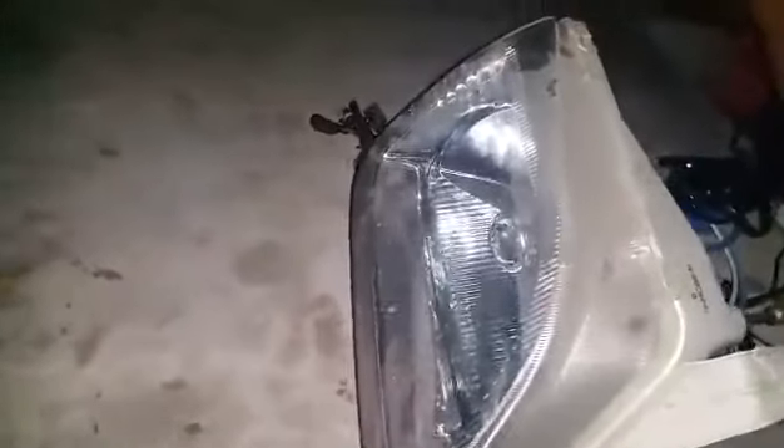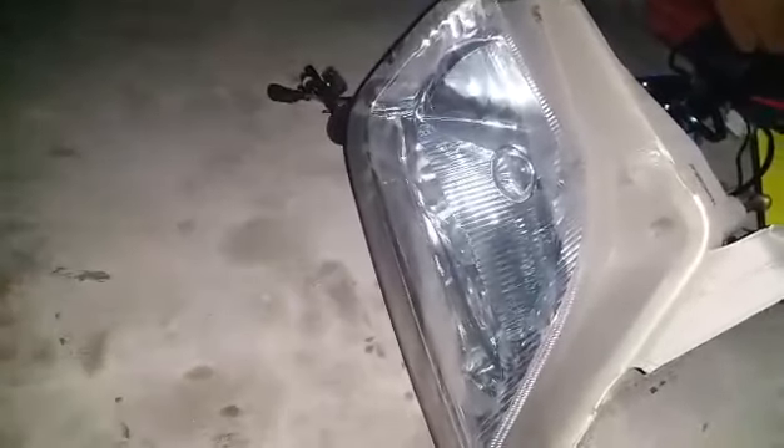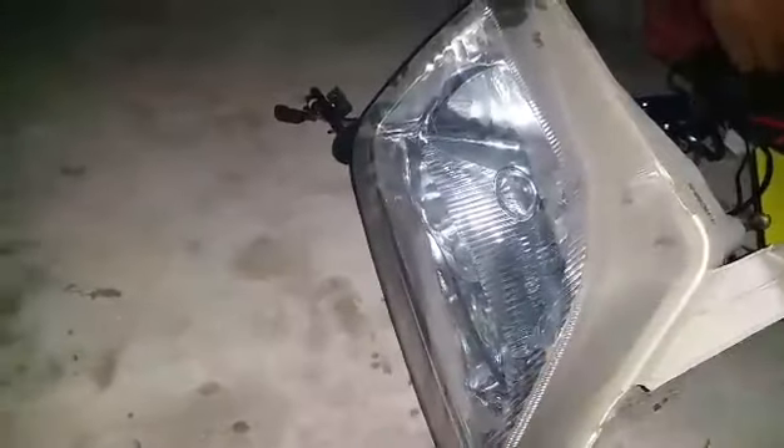This is an H4 Bulb and can be installed in any car that uses H4 bulbs — like Wids, Mehran, Kore, Cultus, 96 Civic, and Corolla. In all these H4 bulb cars, it looks motorized. High beam will be white and low beam will be different.